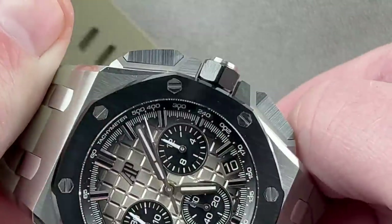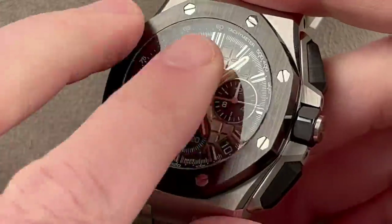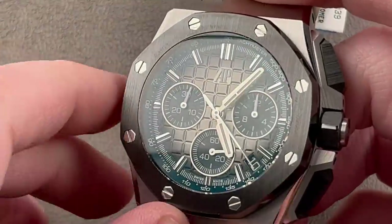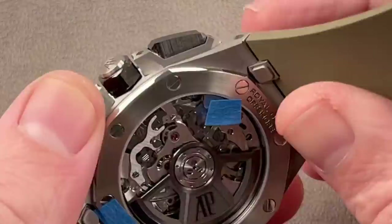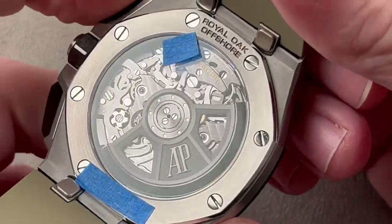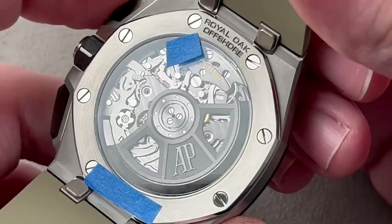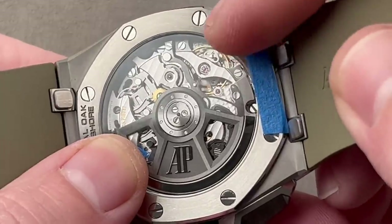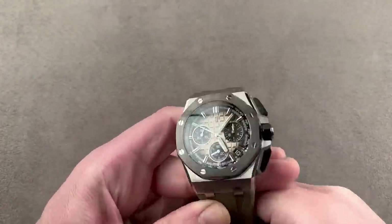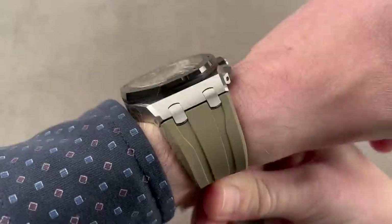The ceramic is finished with both satination and polish — technically and artisanally impressive, as it's very difficult to finish ceramic. The bezel absorbs all the hits that would normally damage a steel case. On the reverse side we have chronograph caliber 4401 — automatic winding, column wheel visible, flyback chronograph, hacking seconds, quick-set date, 4 Hz beat rate, vertical clutch and column wheel, 70-hour power reserve — and a good-looking movement with a full-balance bridge and free-sprung balance for shock tolerance.